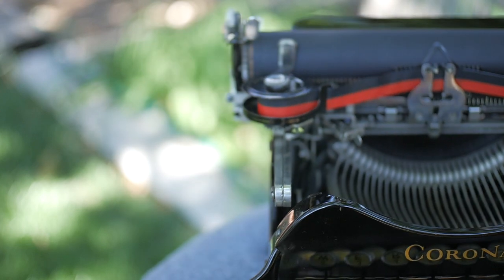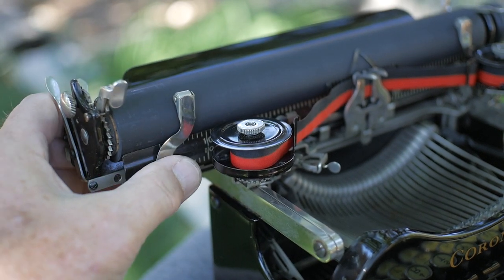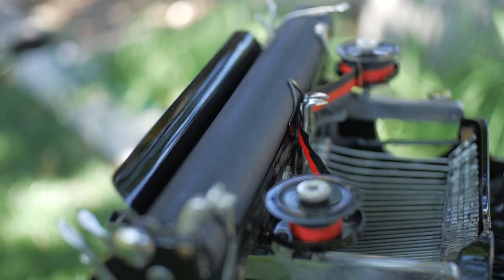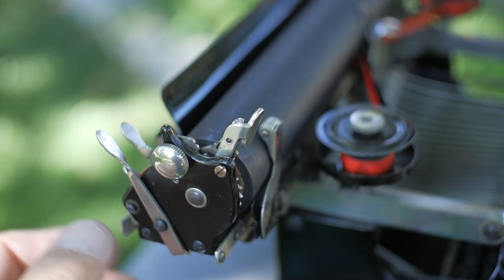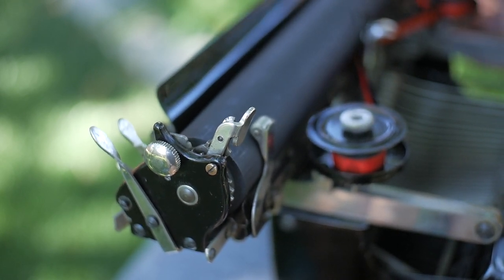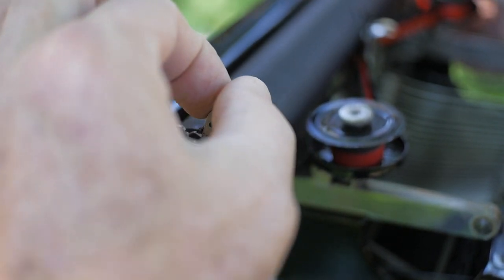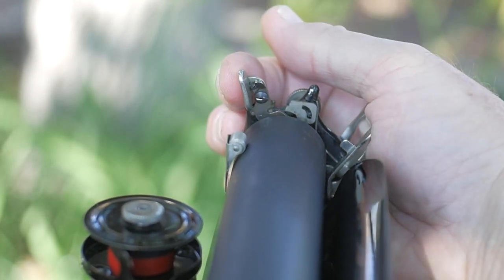There were various versions of the Corona 3 with various features. This one has paper fingers on the left and right side for supporting the edge of the paper. And there's also an interesting feature here that isn't really well documented, which is on the line advance lever — when you try to roll the platen forward, it rolls fine. But when you try to roll it backwards, there's a little lever here that engages the pawl and keeps it from moving backwards. Unless you pinch it, then you can roll the platen backwards and forwards.